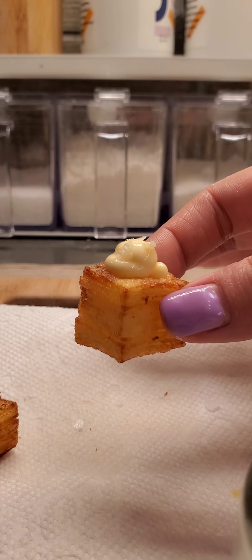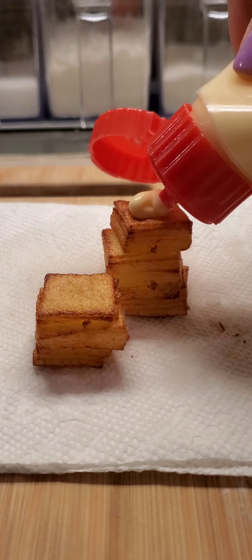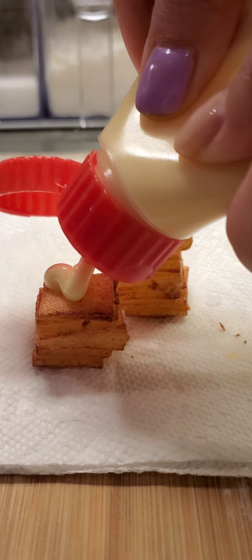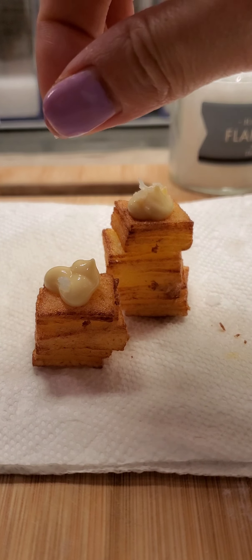I also did the same to the ones that I kind of messed up. These I didn't stack properly, so they came out kind of like abstract art. I don't know. So I put Kewpie mayo on these and flaky salt.